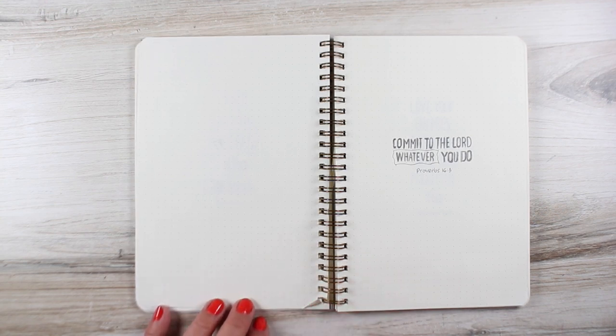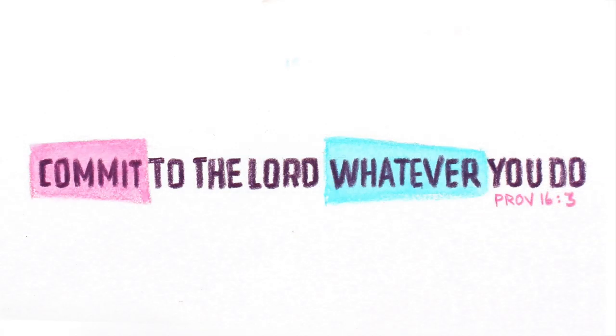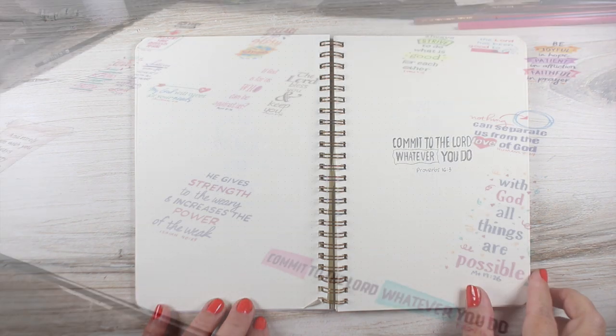On this one — 'Commit to the Lord, whatever you do' — I just put some wonky shaped blocks behind a couple of the words to emphasize them. This is one of my favorite verses. I love the whole concept of committing everything to the Lord, no matter what it is that we're doing.